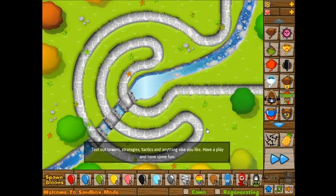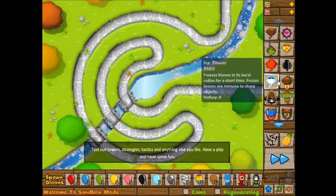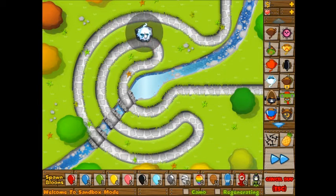So the game actually kind of froze — it just stopped — and there were so many bloons on the screen. So don't do that, unless you're willing to go to Task Manager and turn off the bloons tower events on your own.